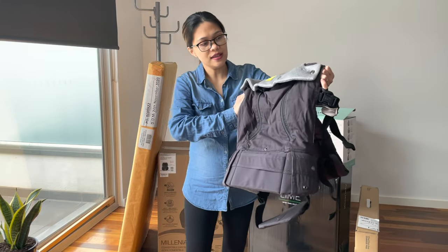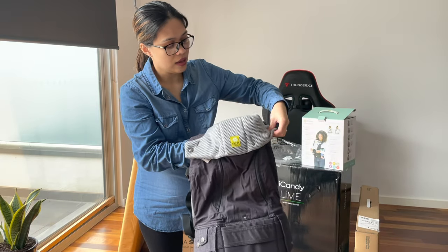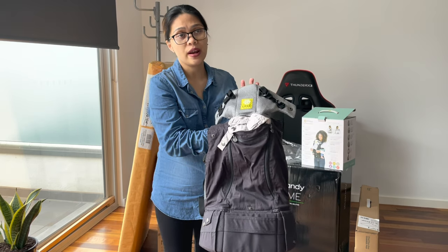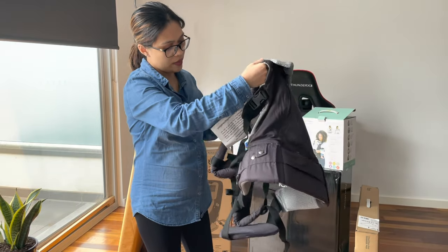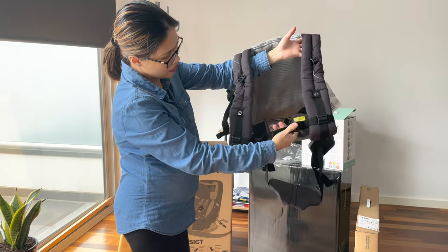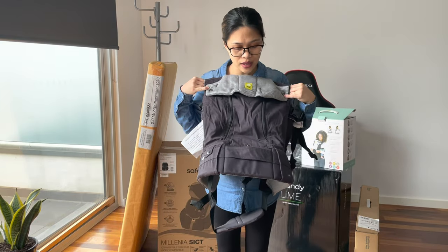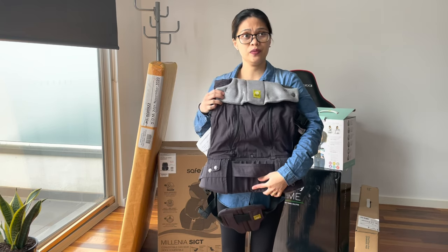So this is the carrier — the color is charcoal and silver. If your baby is not able to support their head just yet, there's a head support piece you can put up, and once they can support their own head you just put it down. This is the back support piece I was telling you about, and here is the lower back support as well.